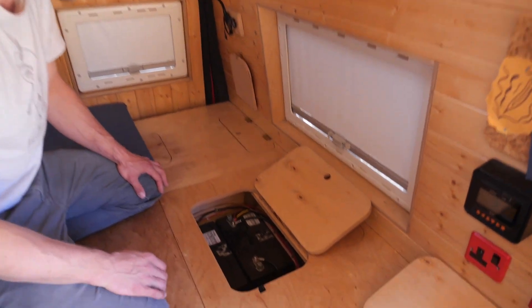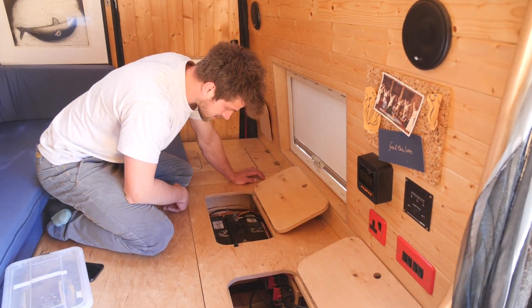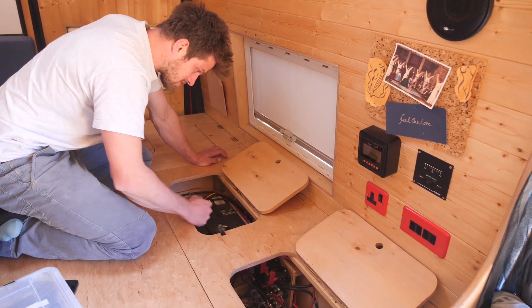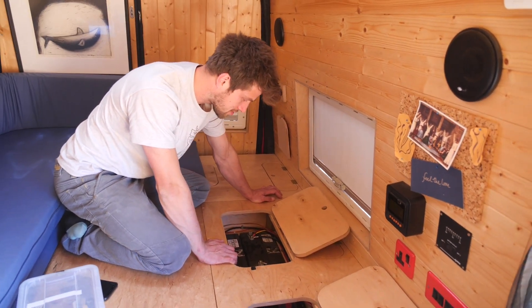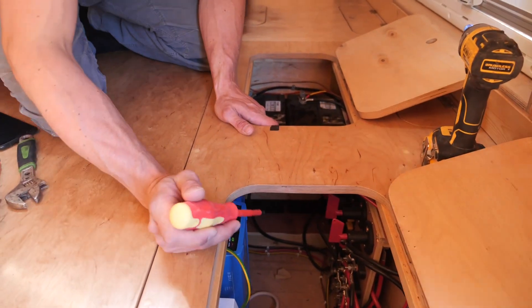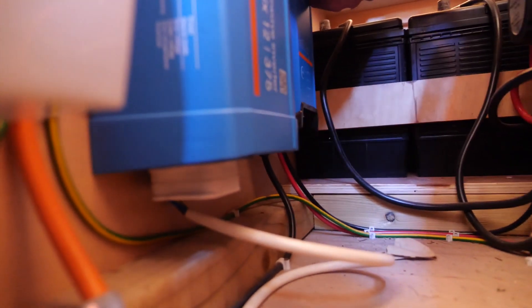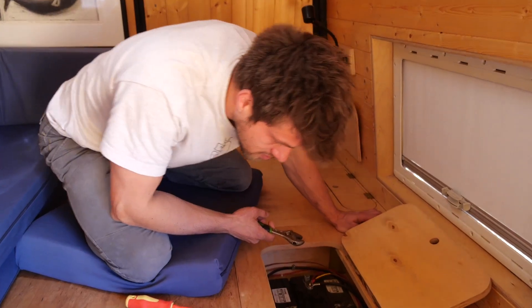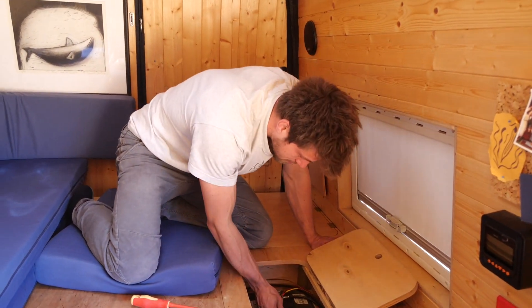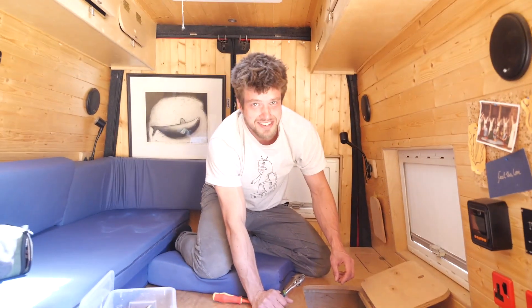Now the challenge is getting the old batteries out, because I basically built them in - they went in a small hole. I bought these batteries because they fit the space perfectly, but to get them in I had to slot them in and screw them in with some wood, and then I installed other units around them. So probably half of these things are going to have to come out just to be able to slide these batteries out, and then we'll see if the new battery even fits in. First things first - I'm going to switch everything off. Battery's disconnected.